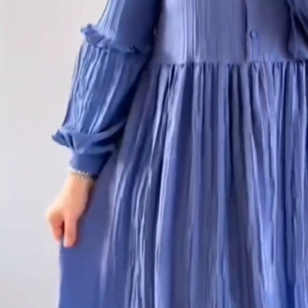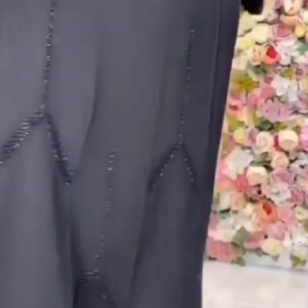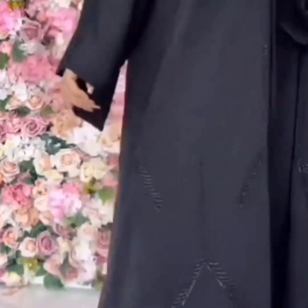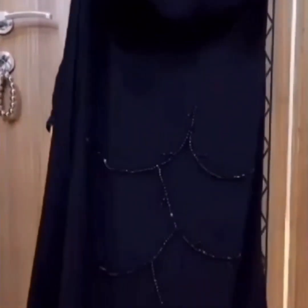Next is an umbrella design abaya with elastic sleeves. Then a two-elastic-pattern abaya in blue color, and another in black and different colors with embroidery. Very beautiful.